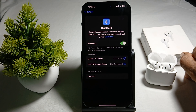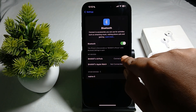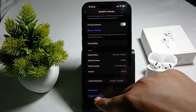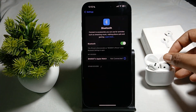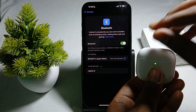The next step is to select your buds name, then tap the info icon, scroll down, and find the option 'Forget This Device.' Forget the device from your phone.